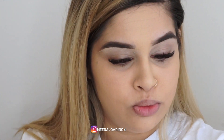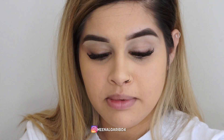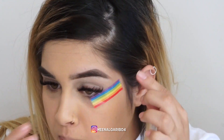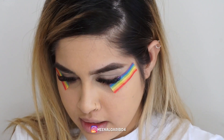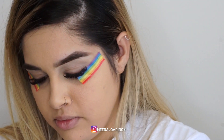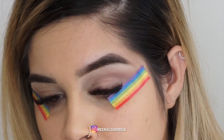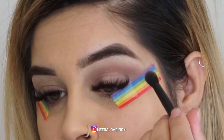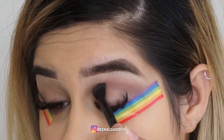I want a very neat application so I don't have to clean up much, so I'm going to take my cute little tape here. For the eye look, first we're going to take the shade Hush Hush and put it all over the lid as a transition shade. They blend so nicely — it looks like I've been blending for days but it just blended in right away, I didn't have to do much work.